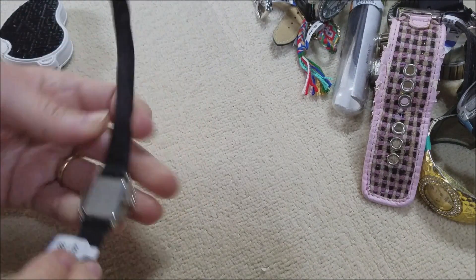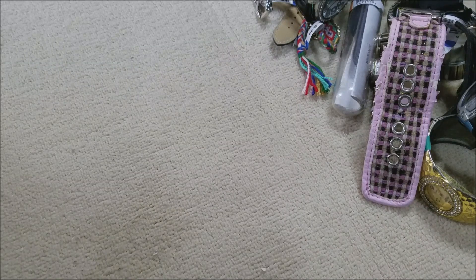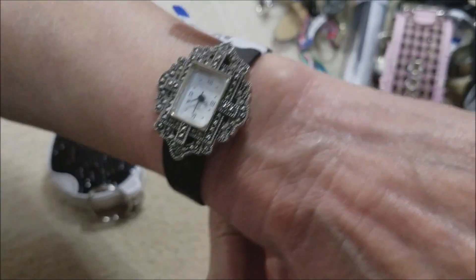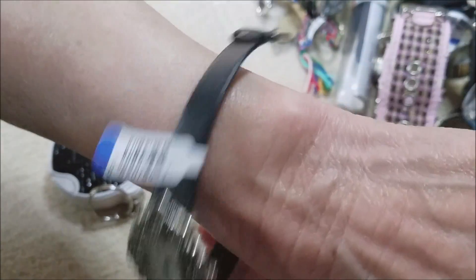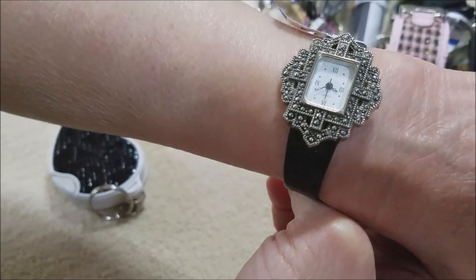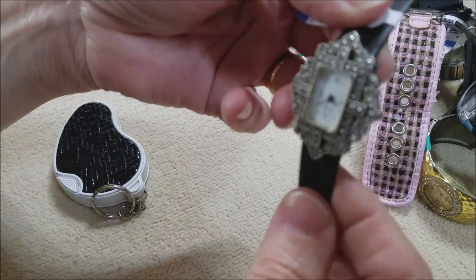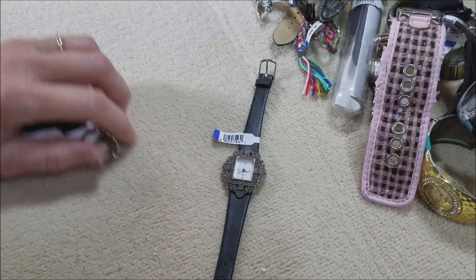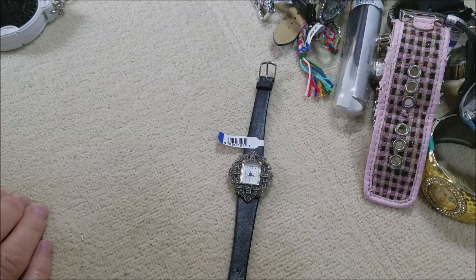I like that — it's an Avon! Another Avon! Probably faux marcasite. I did not know Avon made watches — why didn't I know that? I'm not sure I like the black band, I think it needs to be fancied up with a silver band or a marcasite band. Still very nice — I guess it's kind of art deco. We're going to end on Avon! We'll be back with more jewelry — I have more bags from Value Village. Y'all take care, bye!